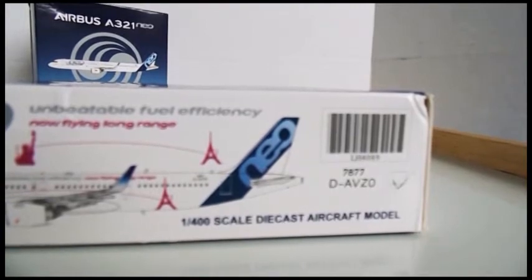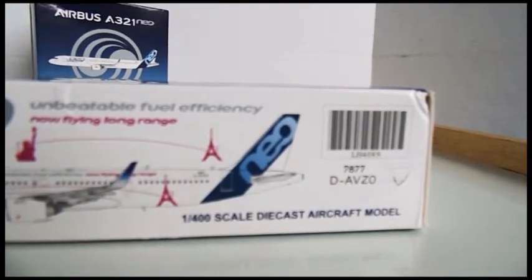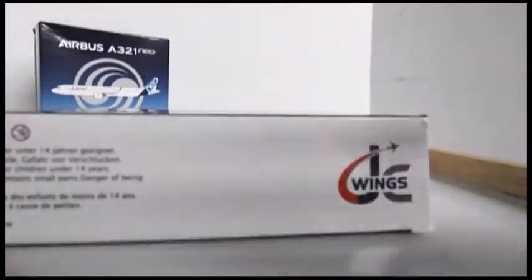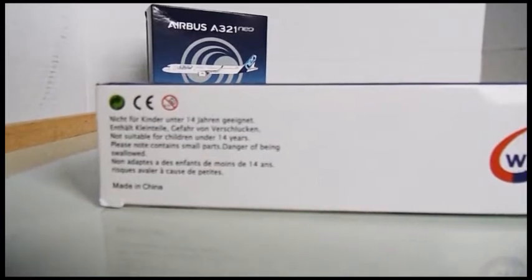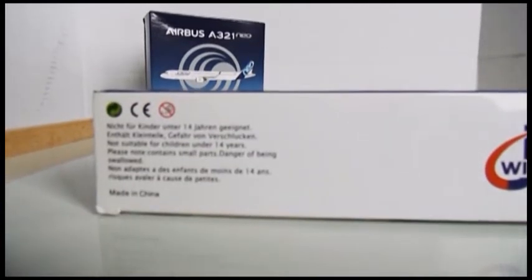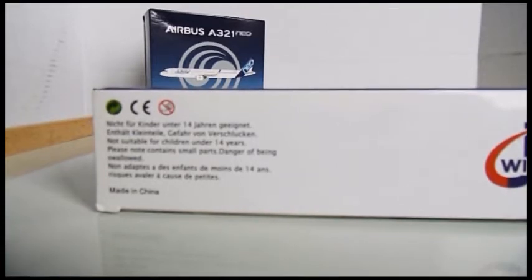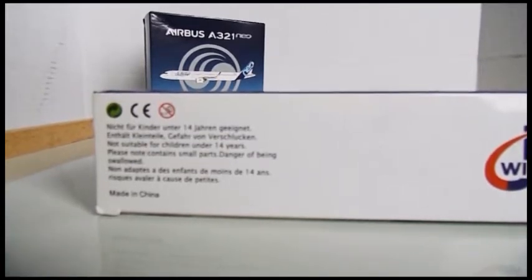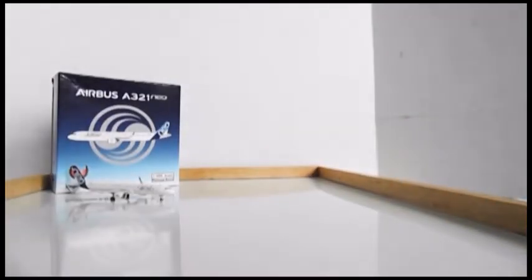So: Delta, Alpha, Victor, Zulu, Oscar. Turning to the other side of the box you see some information — I believe it's in German — and there is some English: 'Please note, contains small parts, danger of being swallowed. Made in China. Not suitable for children under 14 years.' There's also a JC Wings logo. Anyway, let's take a look at the aircraft.